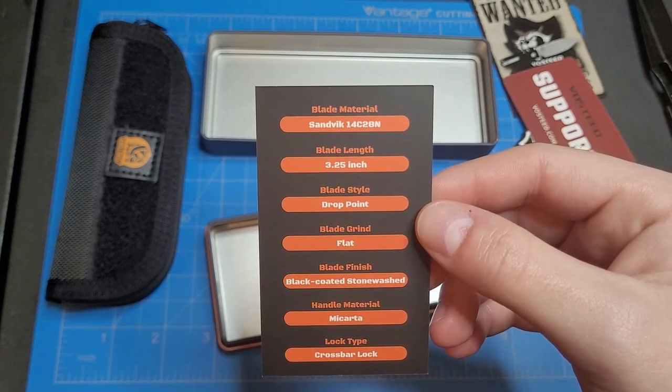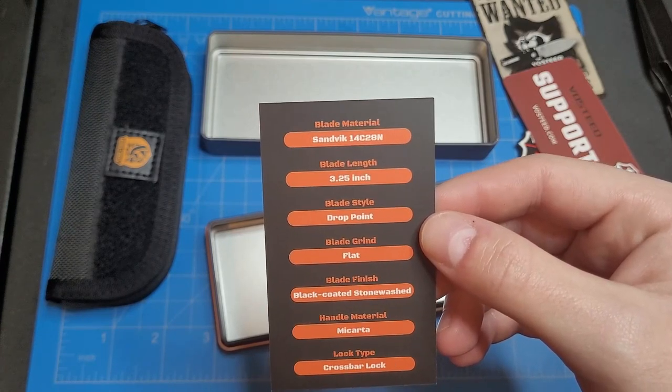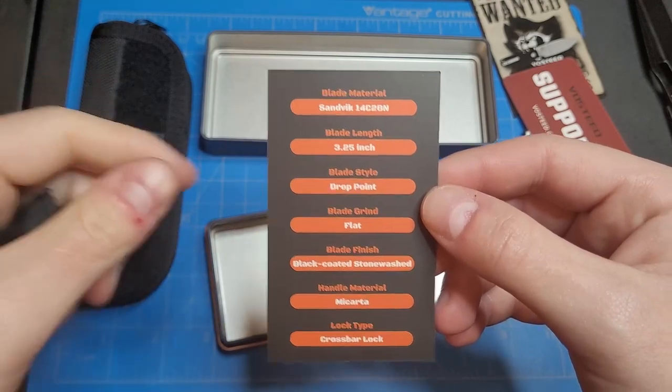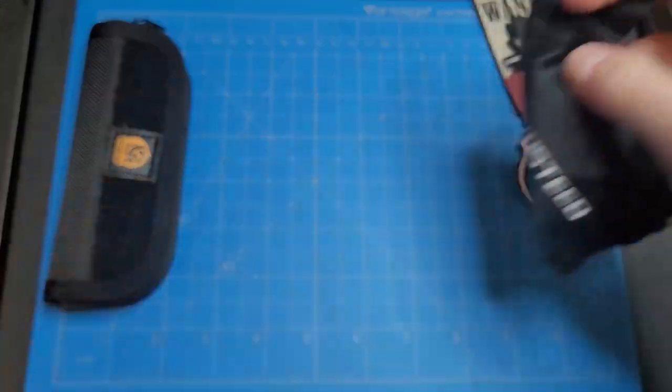We got 14C28N blade steel, 3.25 inch blade length, drop point, flat grind, black coated stonewash blade, black micarta, crossbar lock.